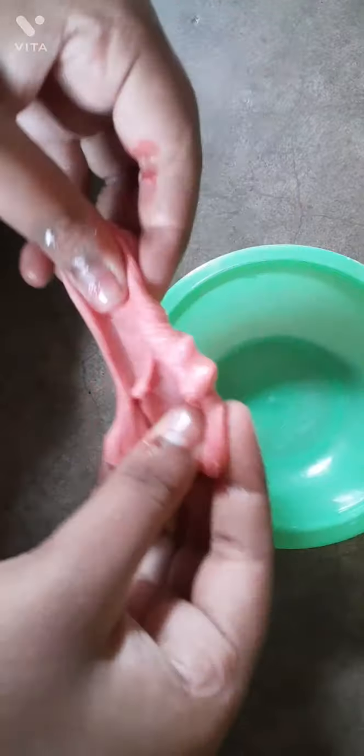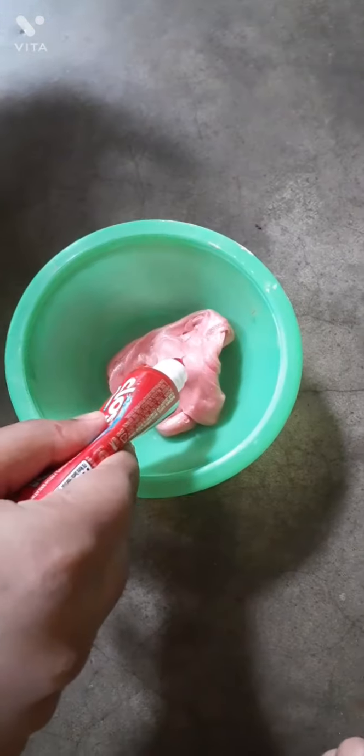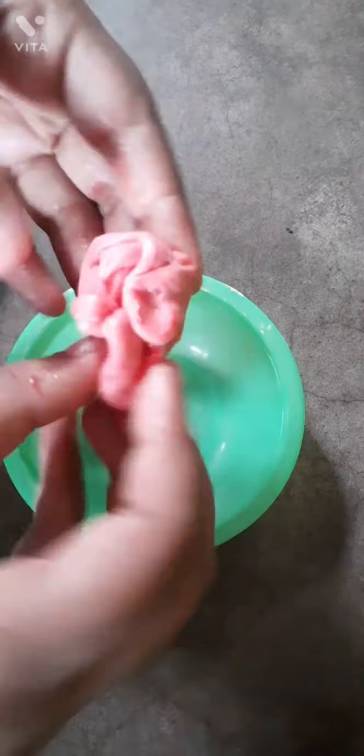Mix it properly, then add more toothpaste. Make it straight like this.